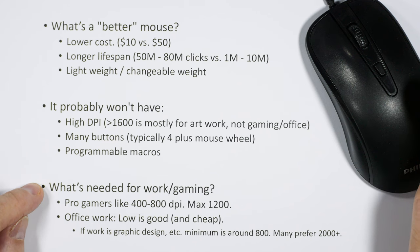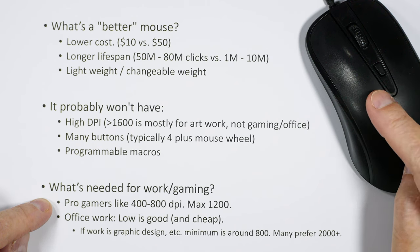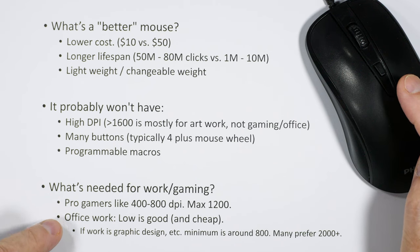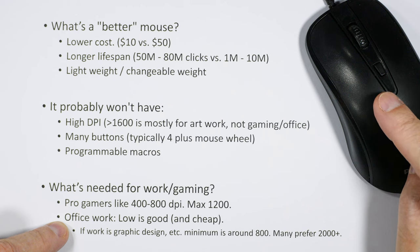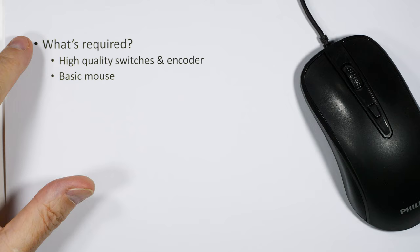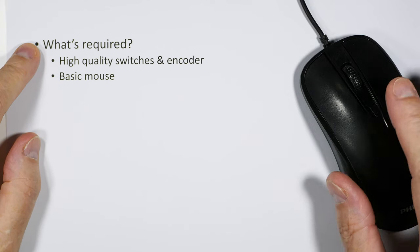What's needed for work and gaming? Pro gamers prefer 400 to 800 DPI, with a maximum of around 1200, so this mouse fits the bill. For office work you just need 400 to 800 DPI — low is good and it's cheap. If you're going to be doing graphic design, you'll want a high-end mouse and this is probably not for you.